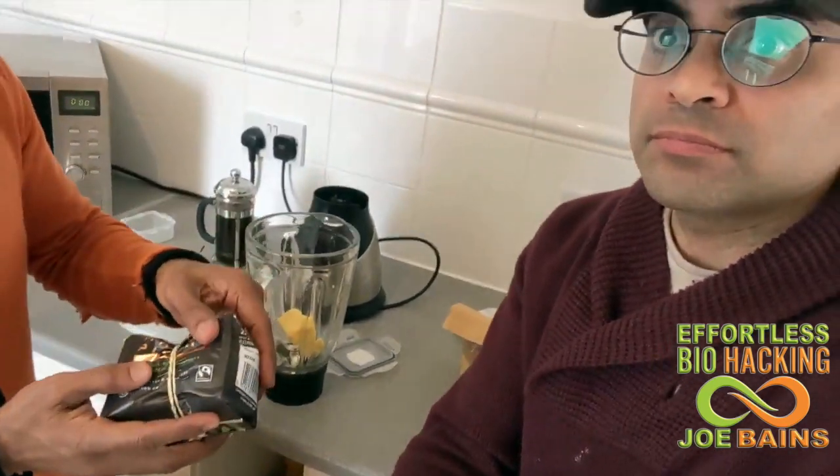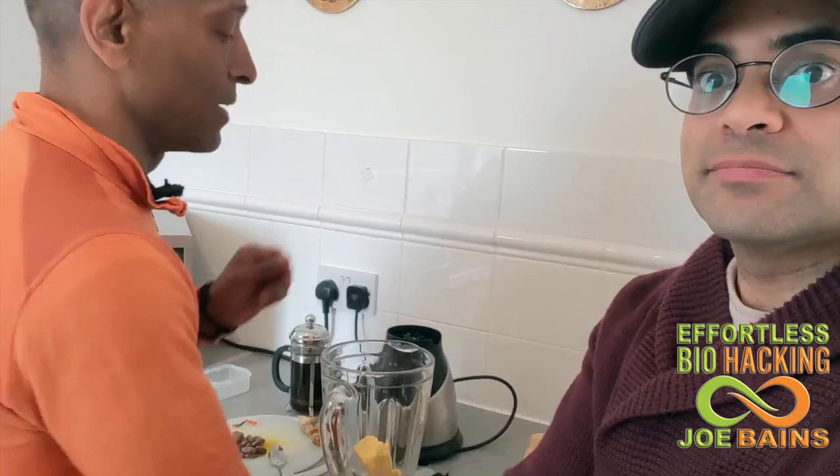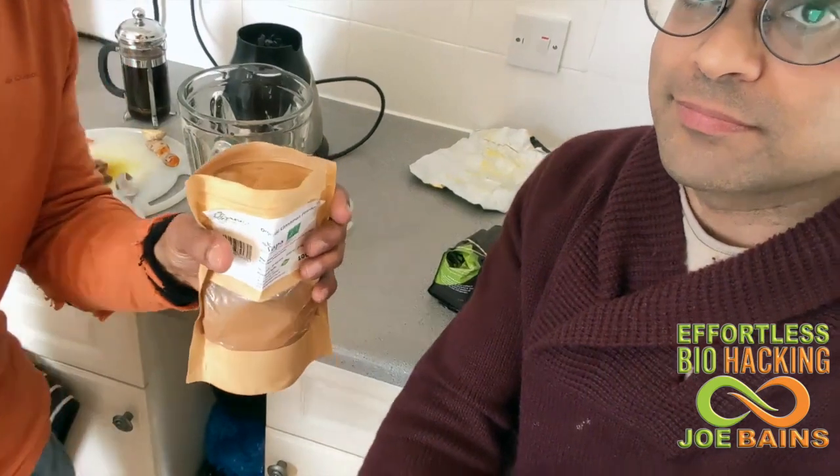The coffee I'm using is a Machu Picchu grade 4 coffee. And the next thing we're going to put in there with that is cinnamon. So this is special cinnamon. This is organic cinnamon, and this is Ceylon cinnamon. This is true cinnamon. So it's not cassia cinnamon.